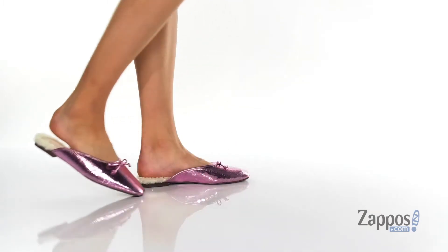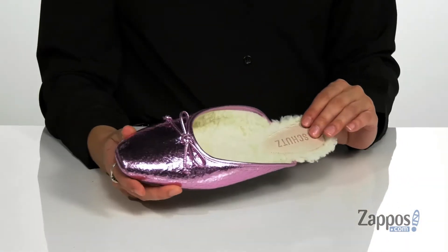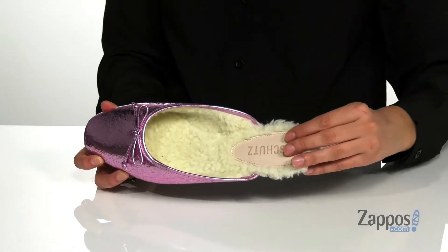These are the shoe version of a mullet because they are business in the front and party at the back. They have this ballet style look at the front with a slip-on style at the back with this really cozy faux fur lining.